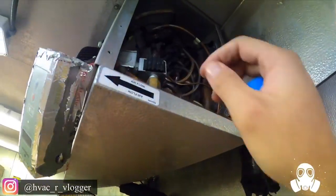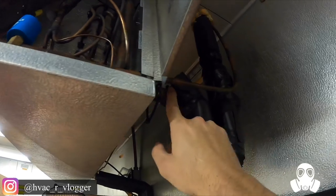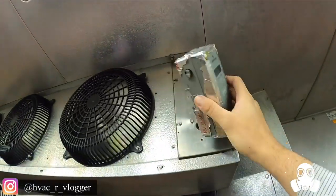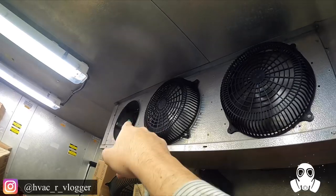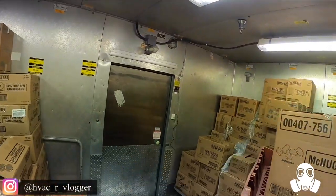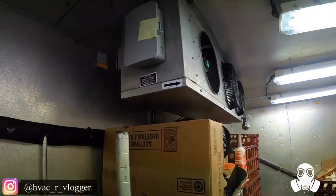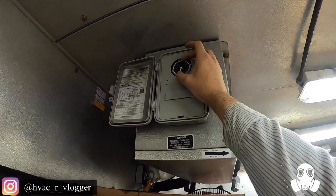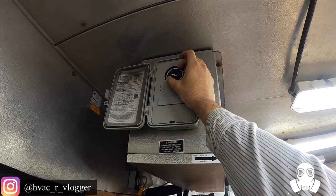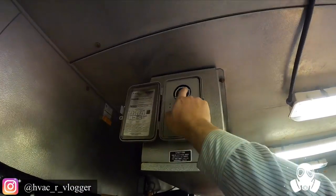I'm going to go ahead and take this valve off. You guys can hear the cylinder kicked on — you can hear the refrigerant flowing through. I'm going to go get a new temp control and a new fan blade. I'm going to leave this on right now just to get them up and running because it's about 40 degrees in here. I'll put a magnet for now, then get that temp control. I'm going to put the time a few hours ahead so it doesn't go into defrost while I'm here.